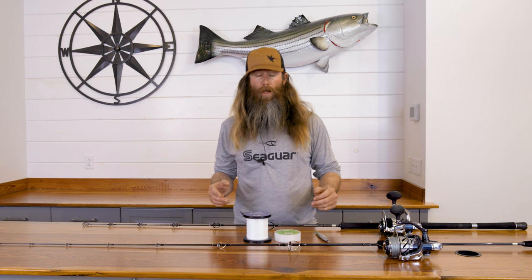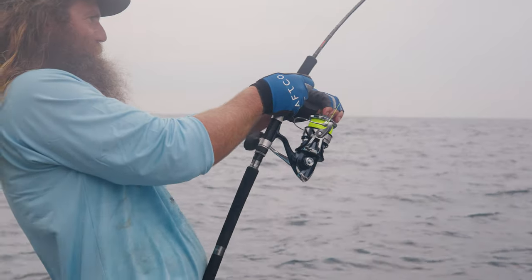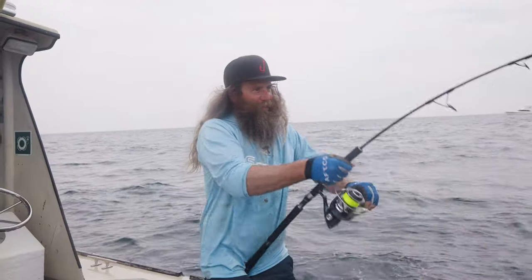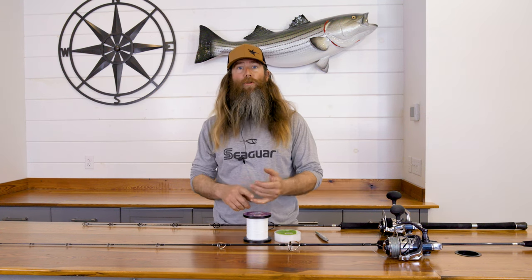I'm Captain Rob Taylor, and I run Newport Sport Fishing Charters. We had filmed a show with On The Water vertical jigging bluefin and yellowfin south of the Cape. I know there's going to be questions, so it's going to take this time to kind of go over the basic setup and what we had going on and what we use down there.